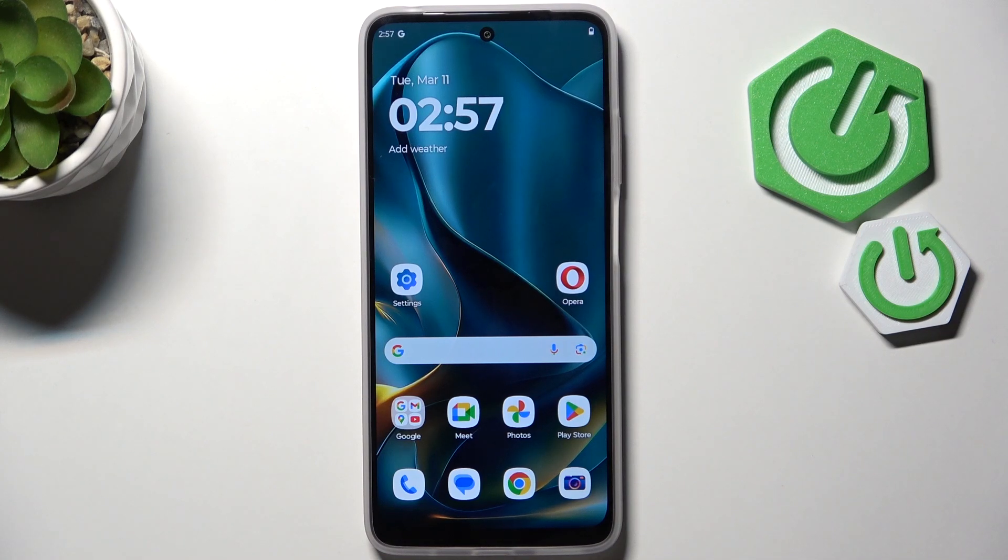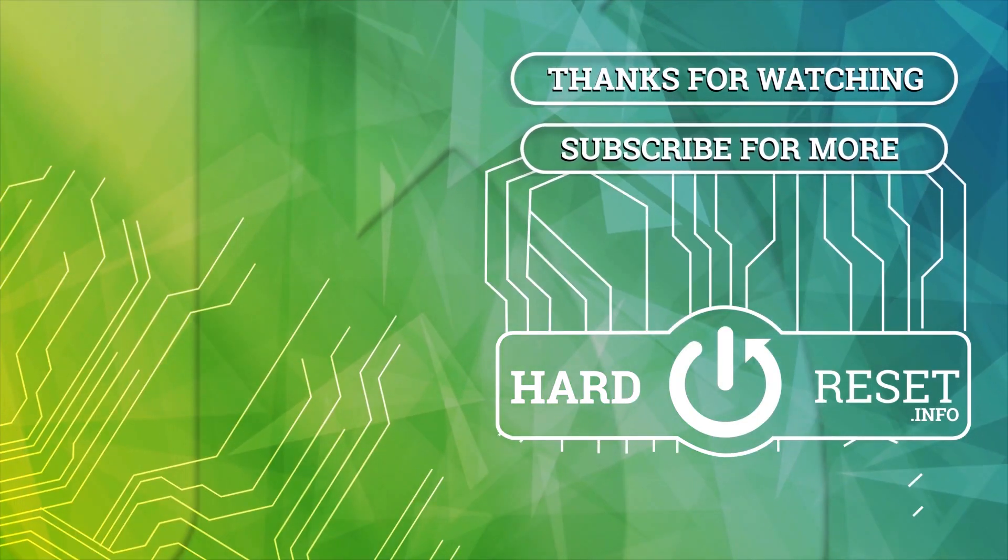Alright, so that will be all. Thank you so much for watching — please hit the Subscribe button and leave a thumbs up. Thank you.